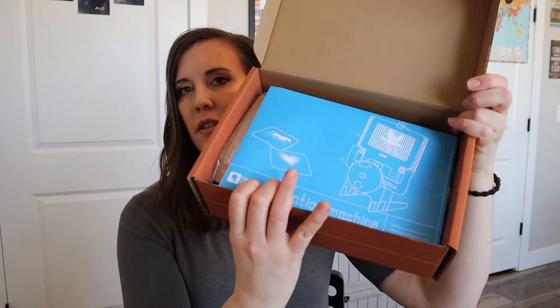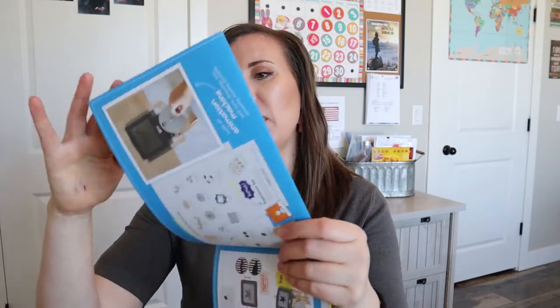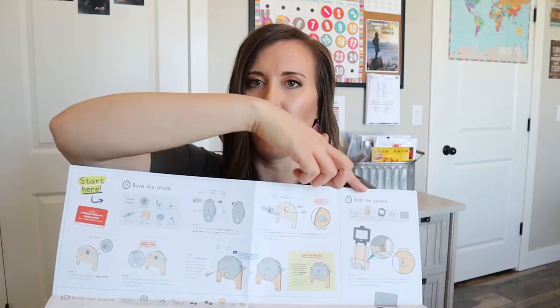But when you open this crate, you can see the blueprints in there. And then when you open those blueprints up, there's a picture right here of what the machine is going to look like. And then our blueprints give us all of our instructions in here and you read them all the way across like that. Sometimes it gets confusing.